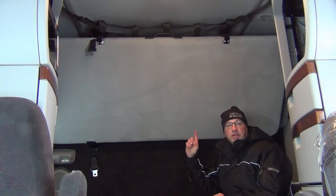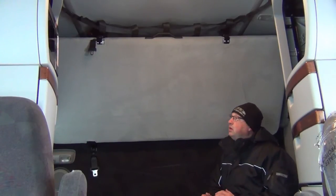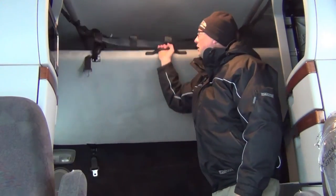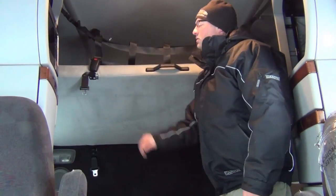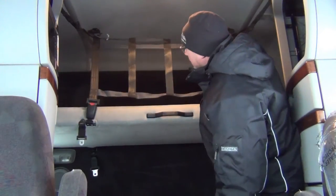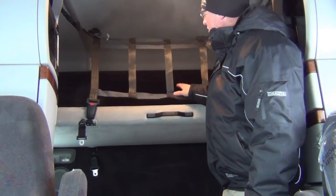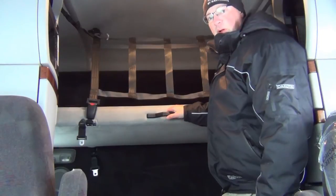Now the upper bunk has the same kind of netting system. I've already put it in place for you. This one goes from — as you can see — it's clipped up in the ceiling. It's got the same supports to bow it out and make sure it doesn't go on the sleeping passenger. There's the upper bunk netting.